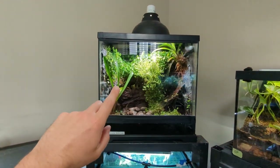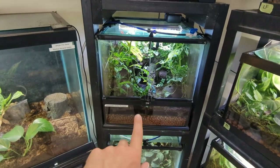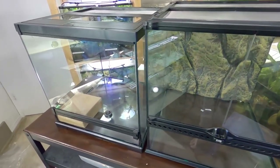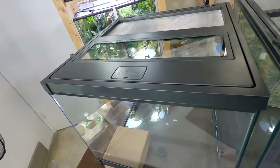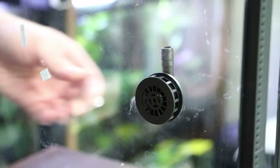So should you buy a Frogs & Co terrarium in 2023? Stick around to find out. I'm going to be comparing it to the standard original ExoTerra terrarium, and there are three main differences I'll be talking about today: the redesigned front door, the redesigned top, and the inclusion of a built-in drain on the Frogs & Co tank.